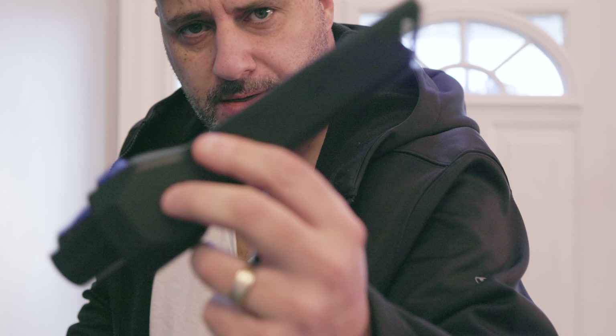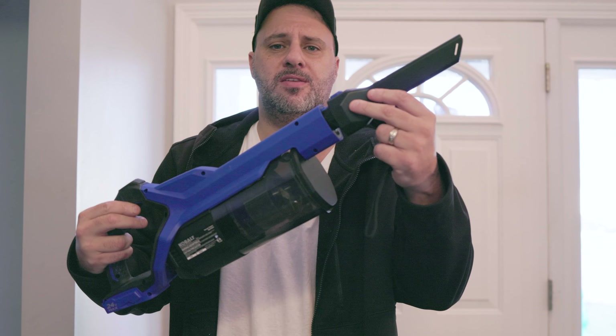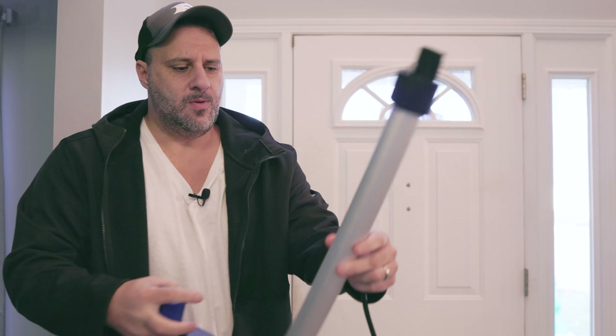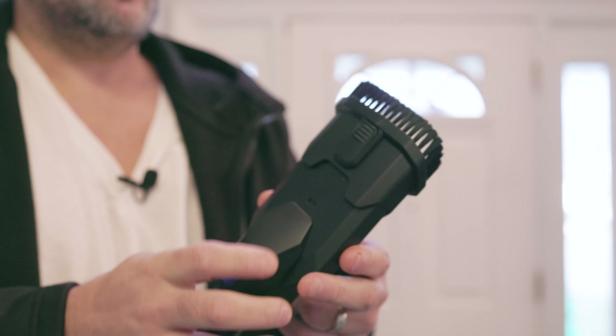This attachment is called the crevice tool and it lets you get into those real tight areas. I can keep the unit small and compact, but look how easy this thing goes on and how easy it is to take off — probably the easiest I've ever used on any unit ever. You also get an extended wand that works the exact same way; you simply put it in and then you can attach the crevice tool on top for extra reach.